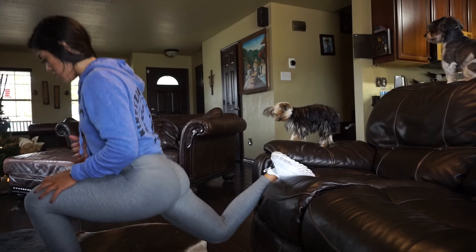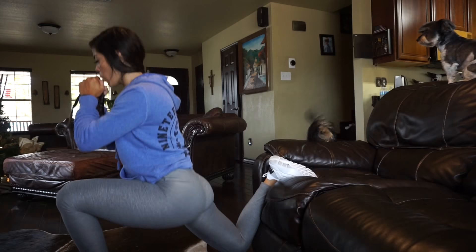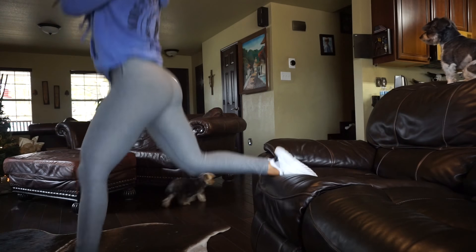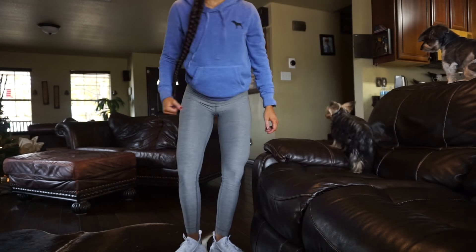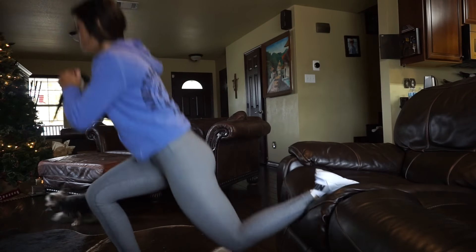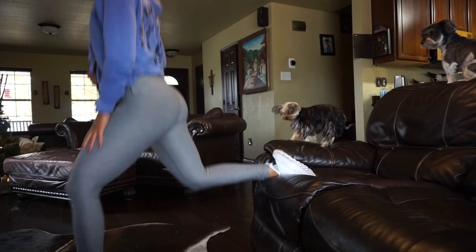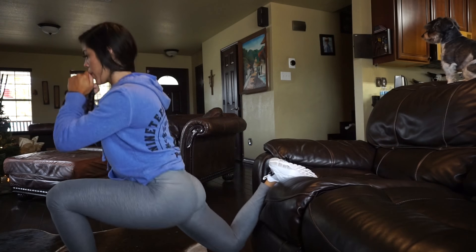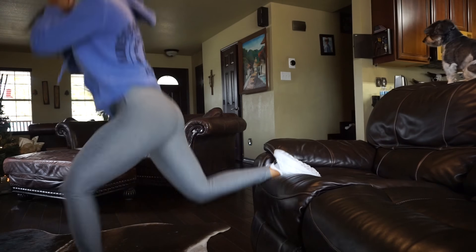We're going to superset that with jumping split squats to keep not only our heart rate up but the booty and quad pump going. All you have to do is find a chair, couch, or bed — whatever you can rest your foot on. Keep your core tight and just jump up with the leg that's on the floor, making sure to keep the other foot on whichever platform you decide to use. Do 10 reps on each leg for the jumping split squat.